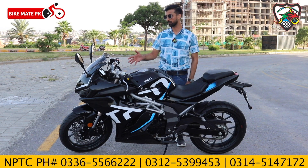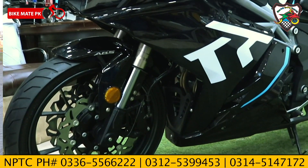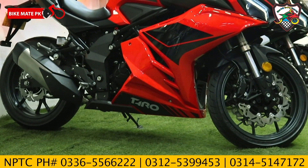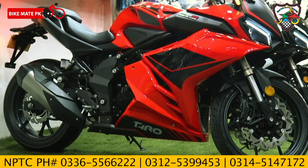Now let's talk about the suspension. On the front, there are inverted forks. On the rear, we have an adjustable pro-linked monoshock. You can easily adjust it to your requirements.